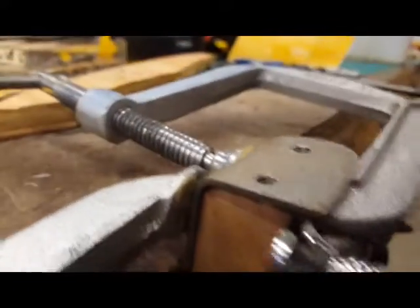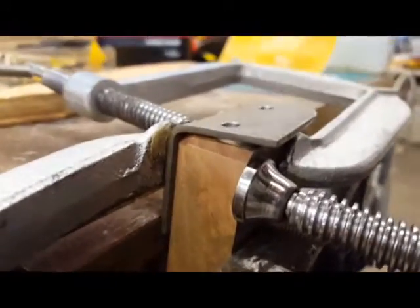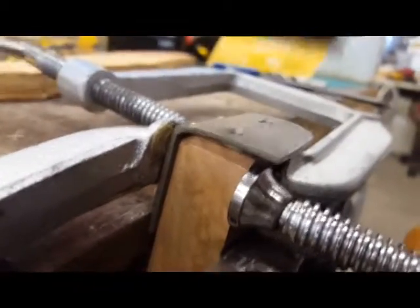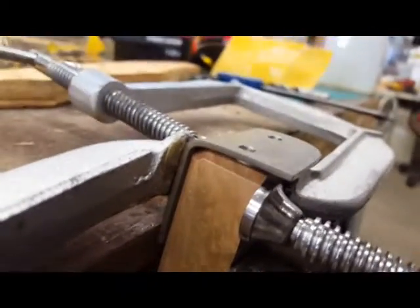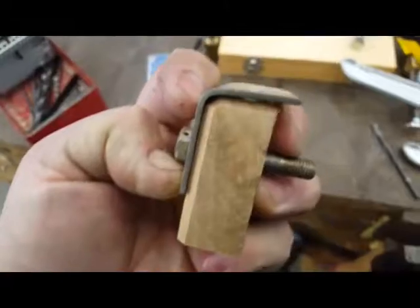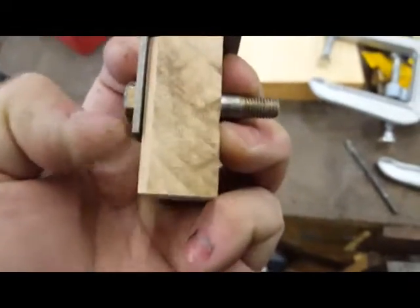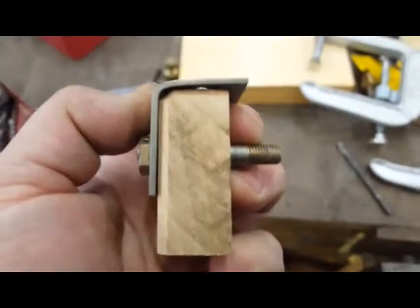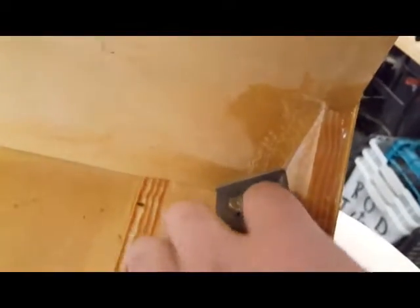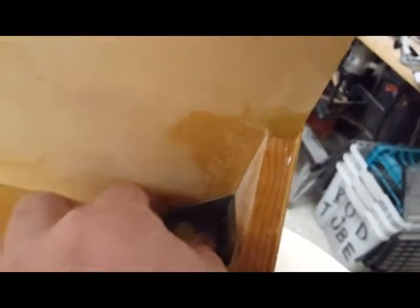Now I lowered my clamp, making sure I could go to 90 degrees — I'm just missing a bit of angle. I'll do it by hand. There we go, that's an awesome fit. Perfect fit first time.